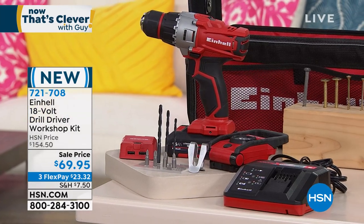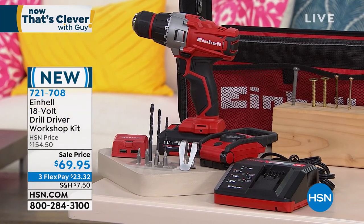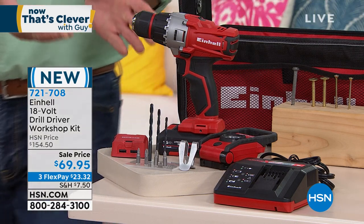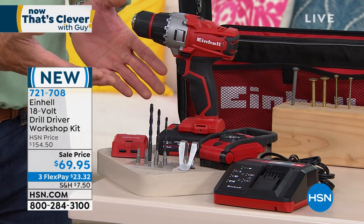Father's Day is coming up in June. If you want to get dad a slam dunk gift, this is the one to get. It comes to us from Einhell. This is an 18-volt drill driver workshop kit. The reason we call it a workshop kit is I'd spend 75, 80 bucks just on the Einhell driver.